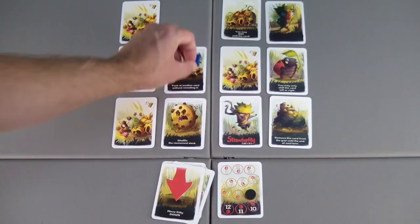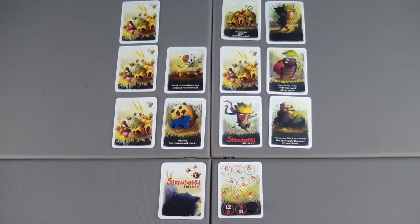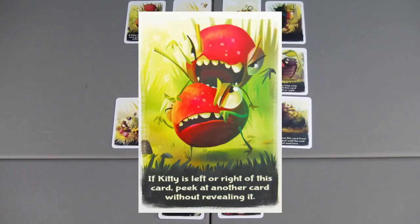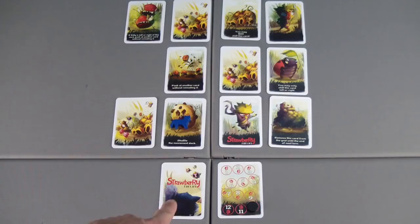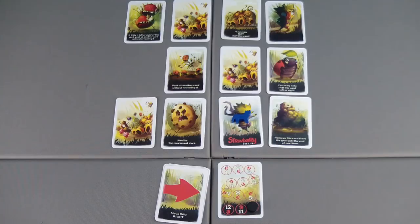Reshuffling can present its own problem and we're already on ten. We don't want to move away from where we're at, so we'll shift these two and reveal — if kitty is left or right of this card, peek at another card without revealing it. That's not the case. Let's see if we get really lucky — it's a one-in-four shot. If we move to the right, we can win this here. Oh — perfect! We move to the right, we choose to pounce, and that is twice — we've caught the Strawberry Ninja and won the game!